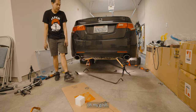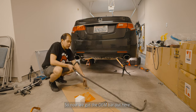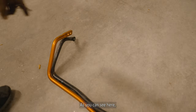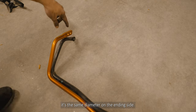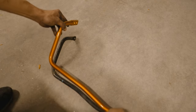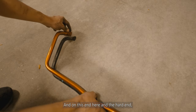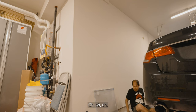We got the OEM bar out. As you can see, it's the same diameter, but on the inner link side you have a few adjustment positions. So obviously this would be the soft end on this end here, and the hard end on the other. We're gonna put it in the hard setting.